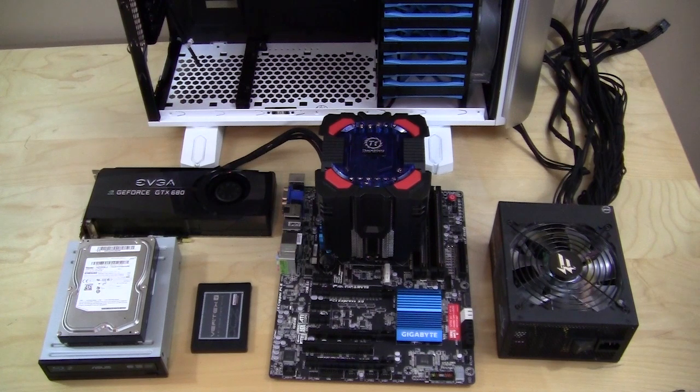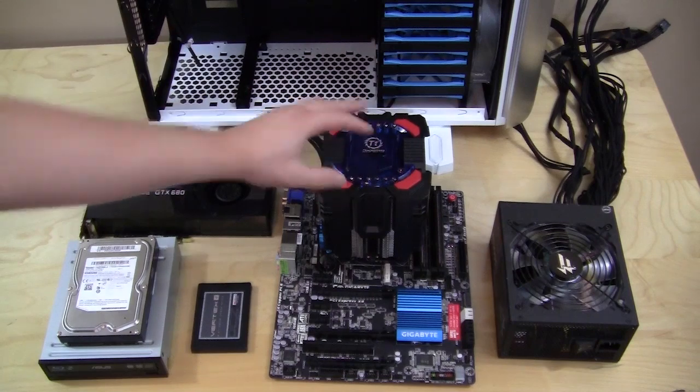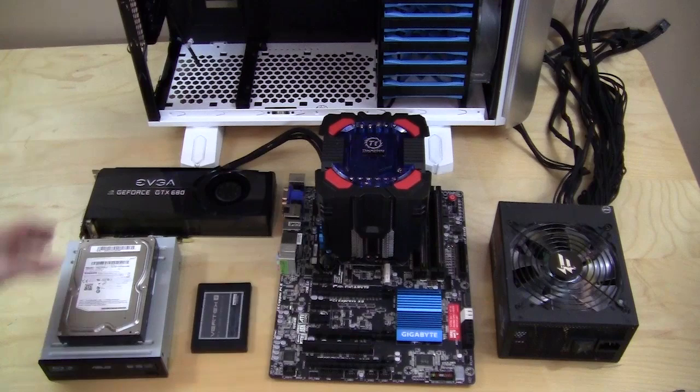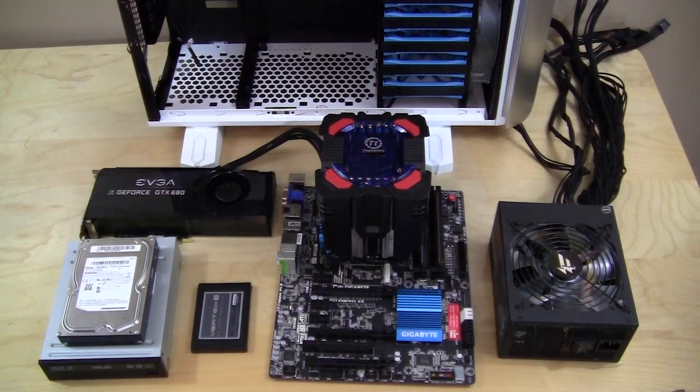Today we're going to be installing our hardware in the Thermaltake Armor Revo Gene case. To go over our hardware: we have a Z77 motherboard with a standard air cooler, a 1000-watt power supply, a GTX 680, a hard drive, a Blu-ray drive, and an SSD. Let's go ahead and get started.